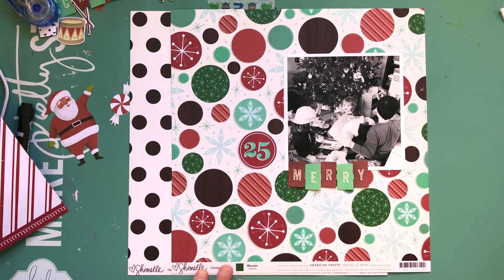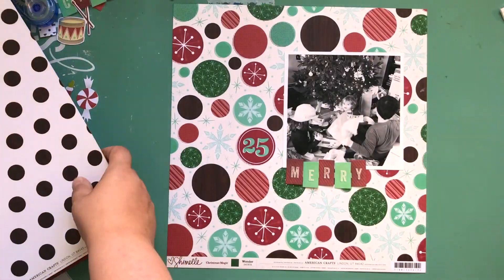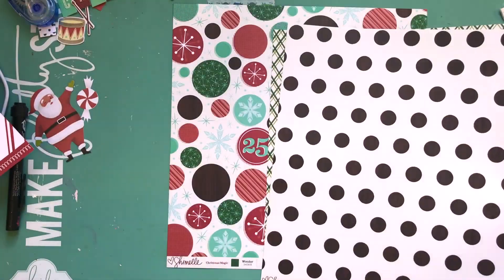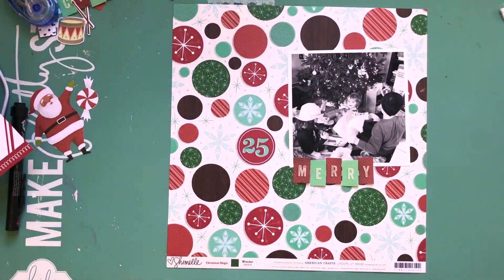Hey, what's up? It's Kathy. I'm back with another process video. This one is for Paper Issues, and this is my second part of my Christmas in July blog posts. The other one was more like a winter theme, and this one is completely Christmas themed.